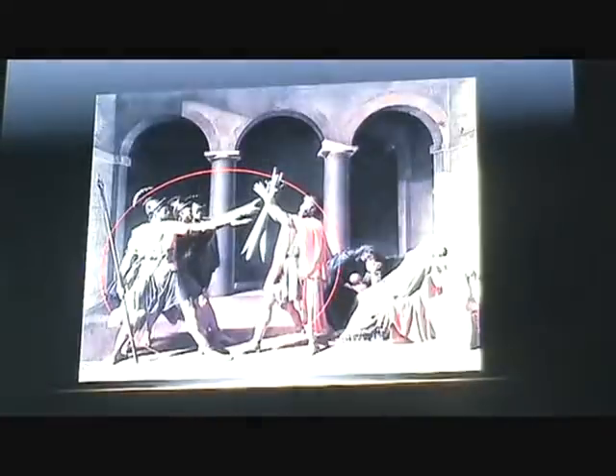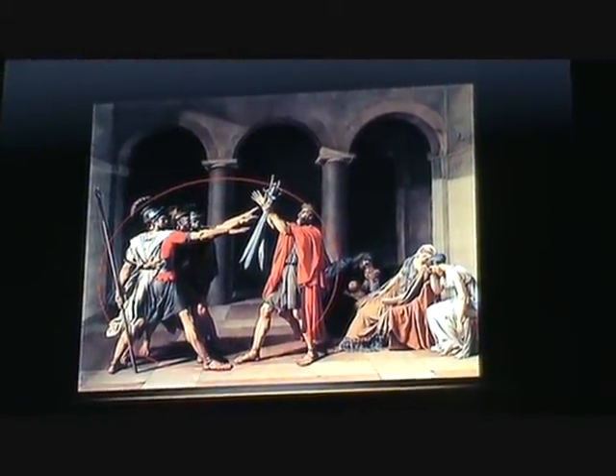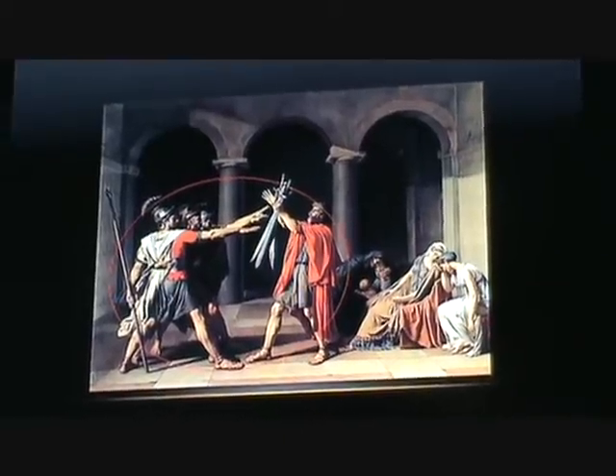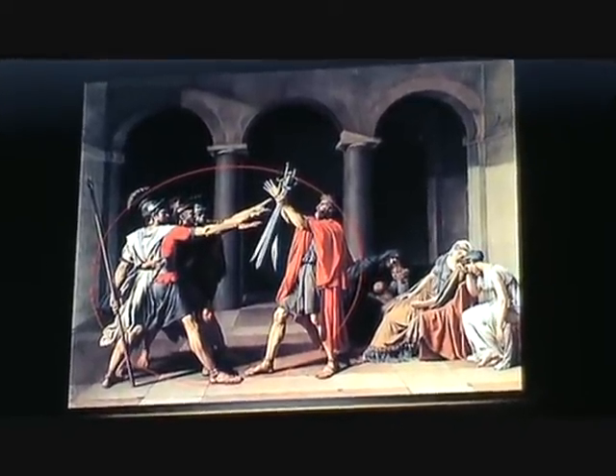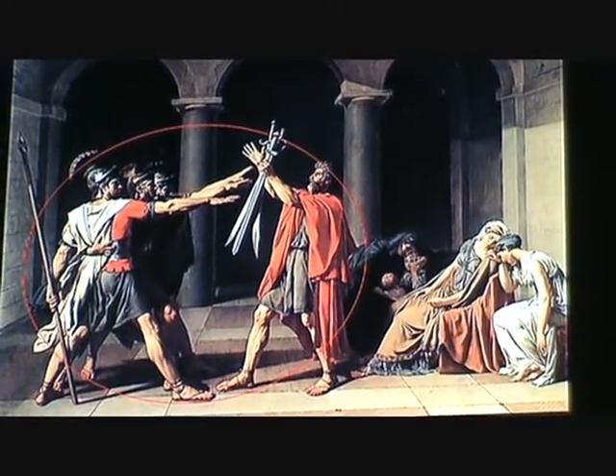In this painting, David tells the story of three brothers that make an oath to their father that they will die for their city. It is apparent that the three Horatii brothers have been chosen to fight for Rome against the neighboring city of Alba, the Curiatii.